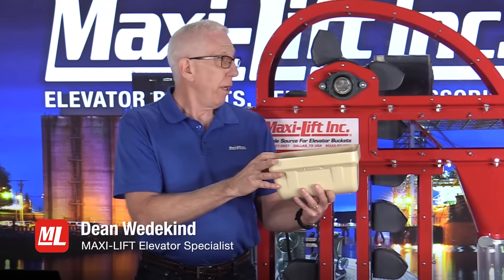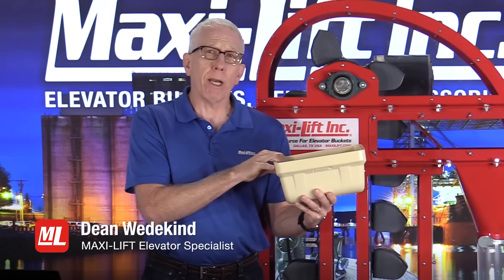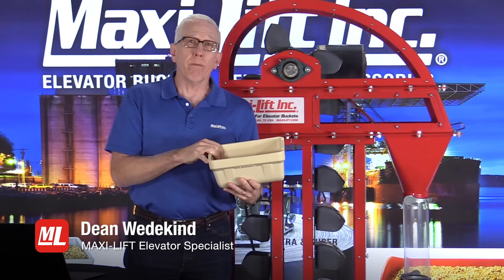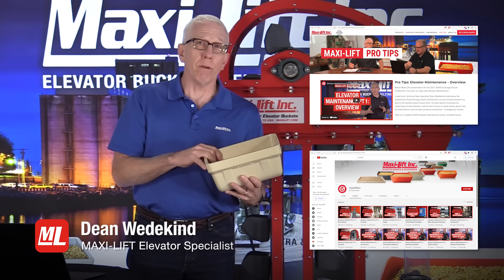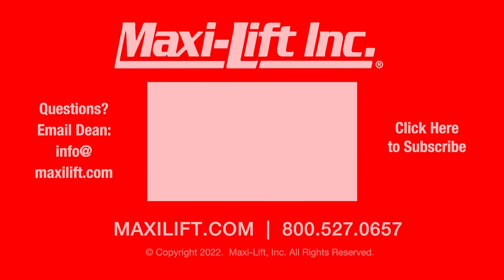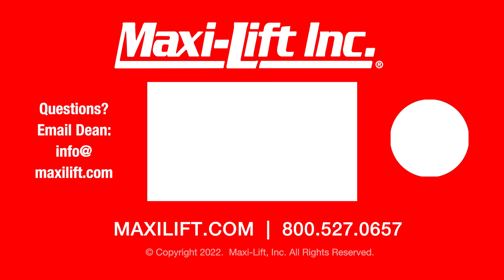Looking back at our bucket elevator — we looked at the MaxiTough AA style nylon buckets — there was nothing wrong with the buckets and nothing wrong with the belt. The problem was the throat plate. If you have questions about your bucket elevator or the throat plate, get in touch with us at MaxiLift. Go to MaxiLift.com. You can see our Pro Tips videos on YouTube — just do a search for MaxiLift INC. I'm Dean Wedekind for MaxiLift and Pro Tips. MaxiLift.com.